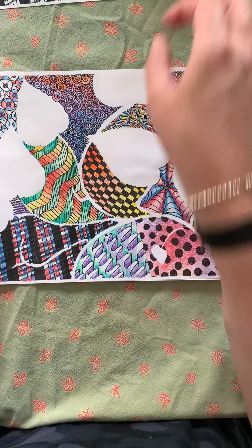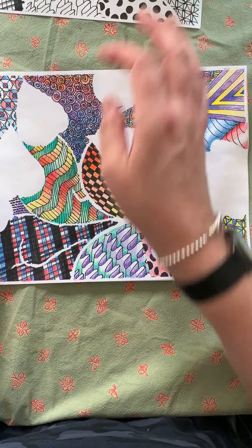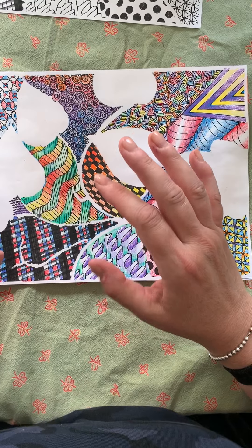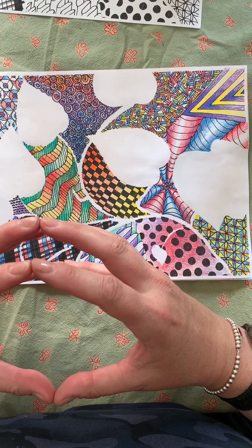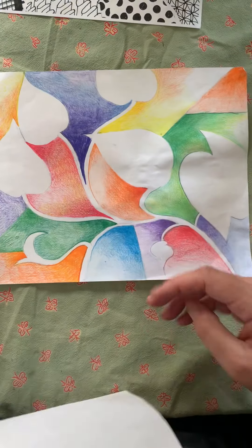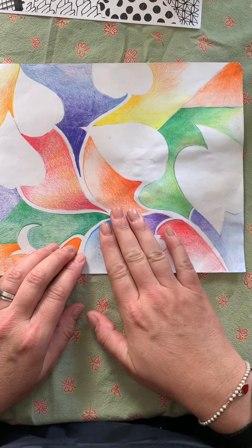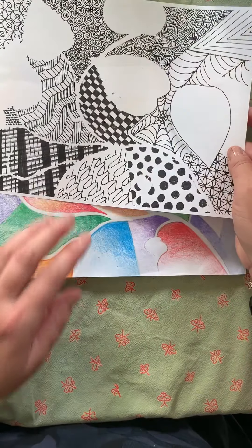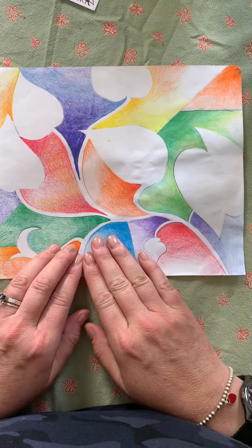Another thing you could do is, if you'd like to keep this, you should have traced your original plant twice — like a couple of days ago when I gave those instructions. What happened is I had an extra drawing because we traced it. So I had two plant drawings: one I Zentangled and one is doing this.